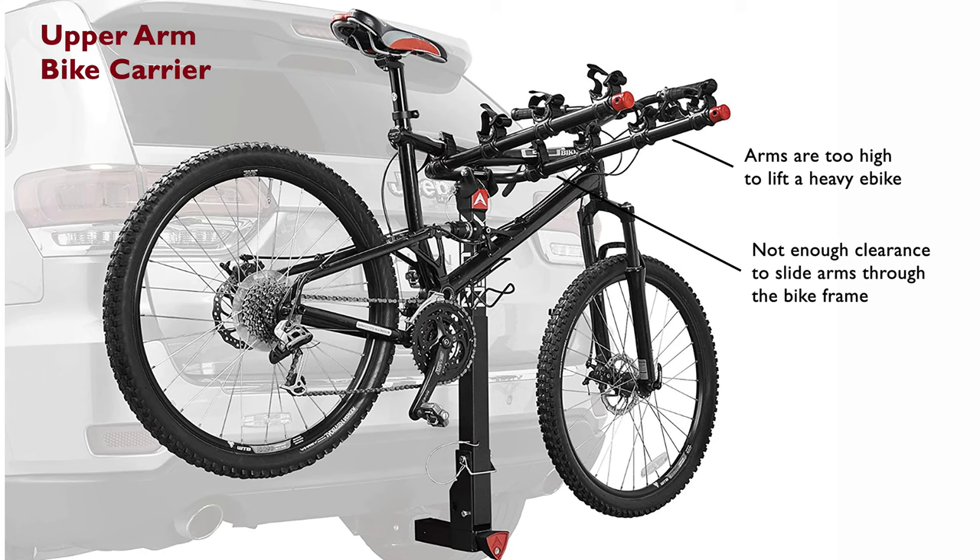Once you did get it up on the arms, you had to shimmy it past all the other mounts in place for the other bikes. There wasn't much clearance with my bike frame to slide onto the arms, and it always felt like I was going to rip off a brake or derail a cable, not to mention rubbing the paint off my bike.